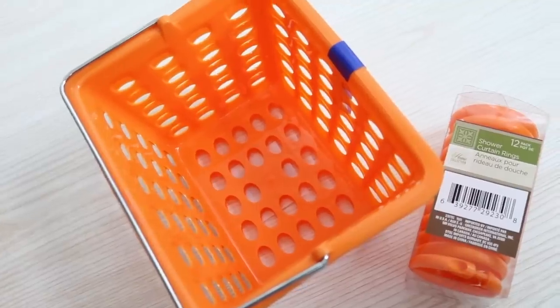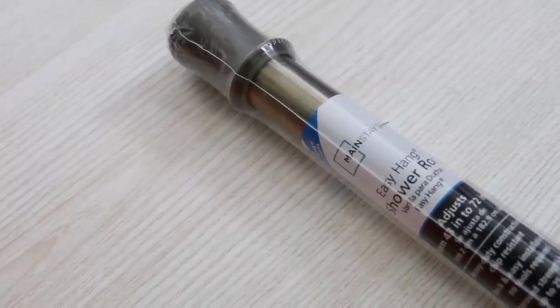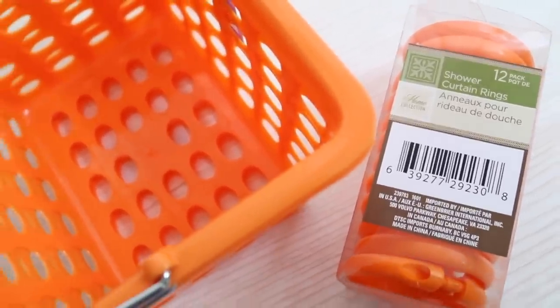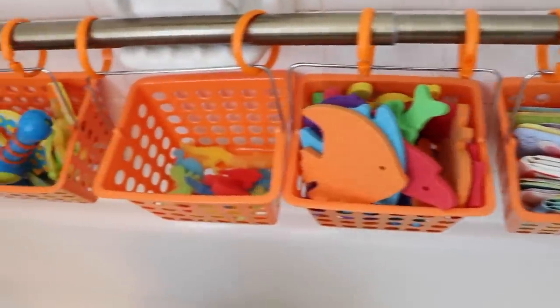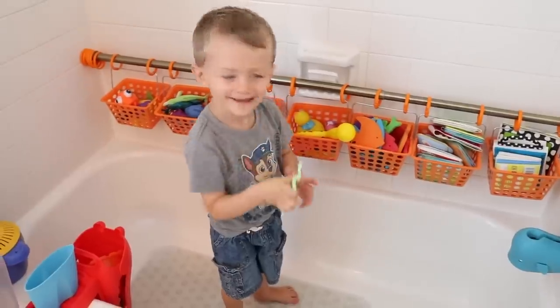Get the handled bins from the Dollar Tree and take an old shower curtain tension rod. You also need one pack of Dollar Tree shower curtain rings. You can actually string these baskets right on the rod to keep all of your kids' bath toys. You could even do this for shampoos or loofahs or whatever you want to. We've done this for years and it's held up super well.